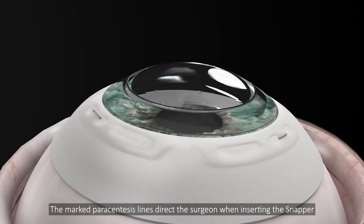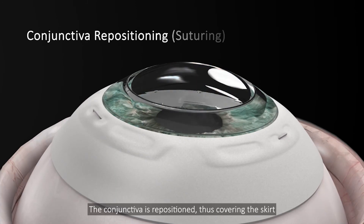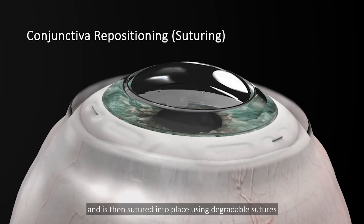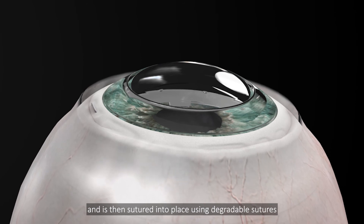The marked paracentesis lines direct the surgeon when inserting the snapper. The conjunctiva is repositioned, thus covering the skirt, and is then sutured into place using degradable sutures.